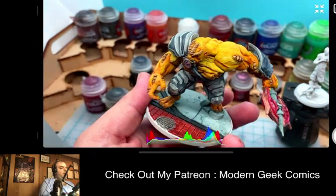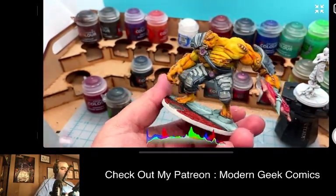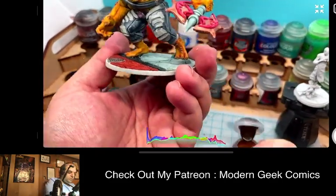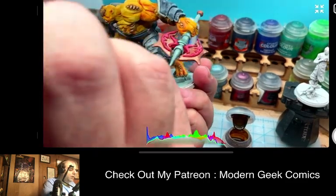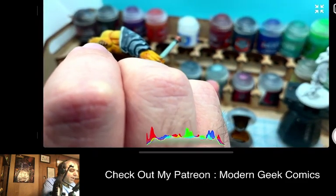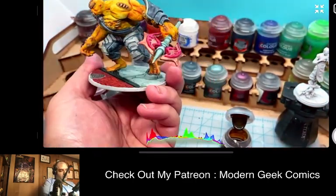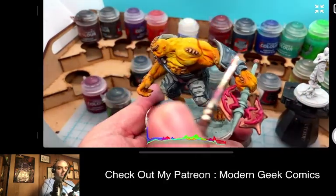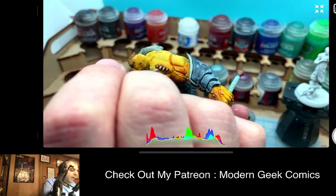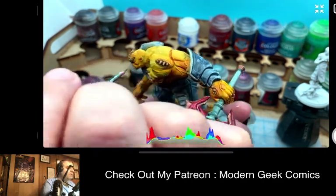You can also take a look at other social media in the links below — you can check my website and my Patreon. The monetary support is really really important because that monetary support is how I can afford all of the different materials I use and the models that you guys see and I review. It will hopefully get me a little closer to my dream of doing this on a more full-time basis for everybody.